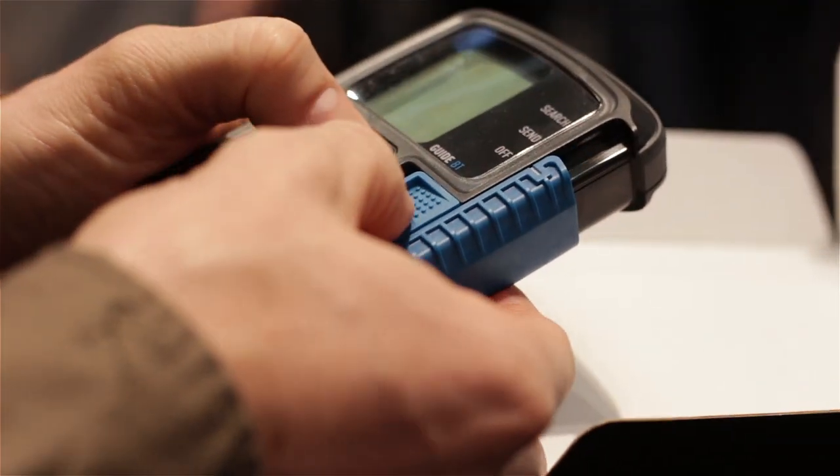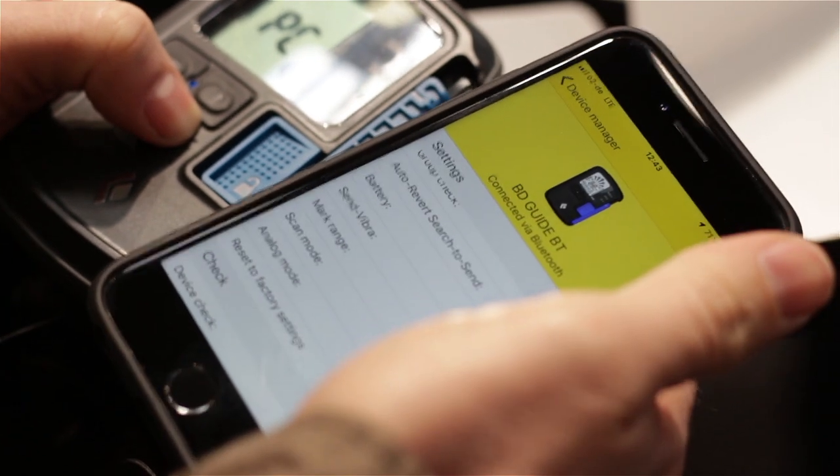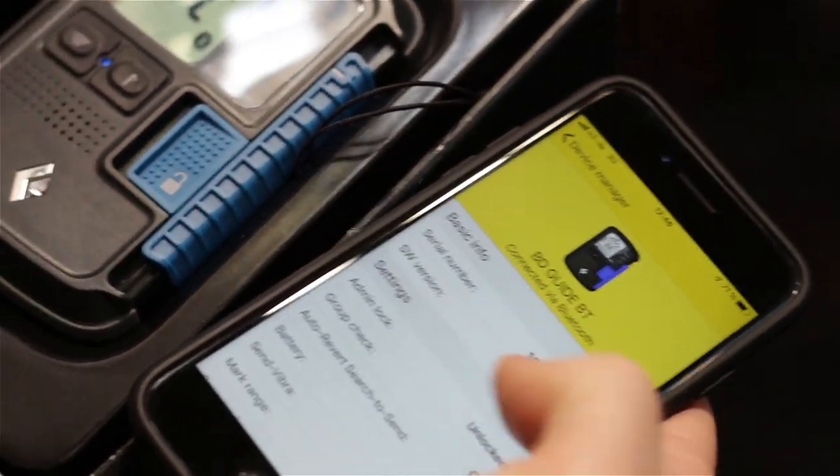By holding the flagging button while you switch it on, you can go into Bluetooth mode and connect it to your phone to adjust different settings. The main purpose of having Bluetooth functionality is of course for software updates — anytime there's a new software, in just a few seconds you can update your beacon.